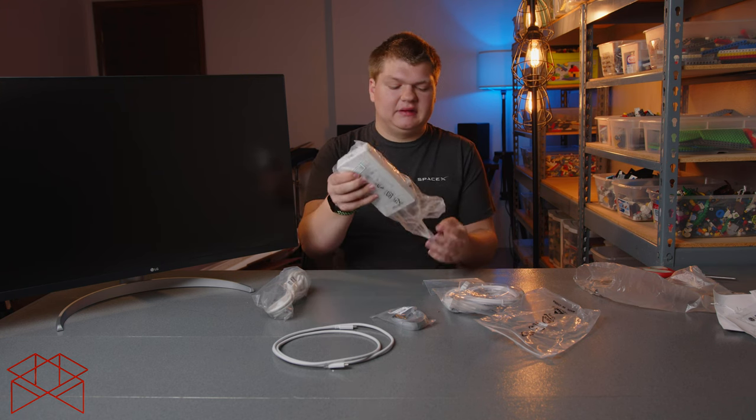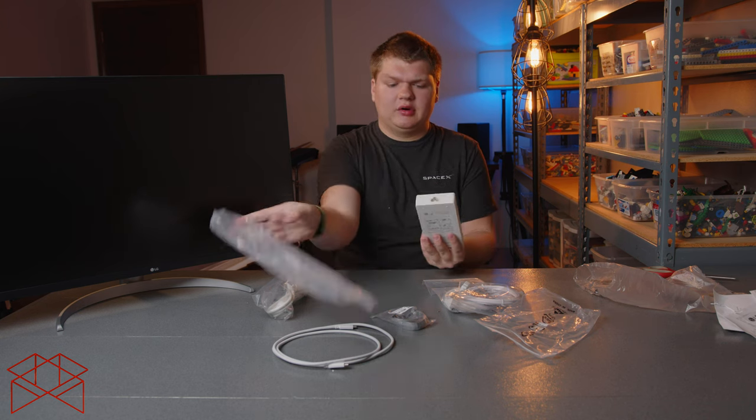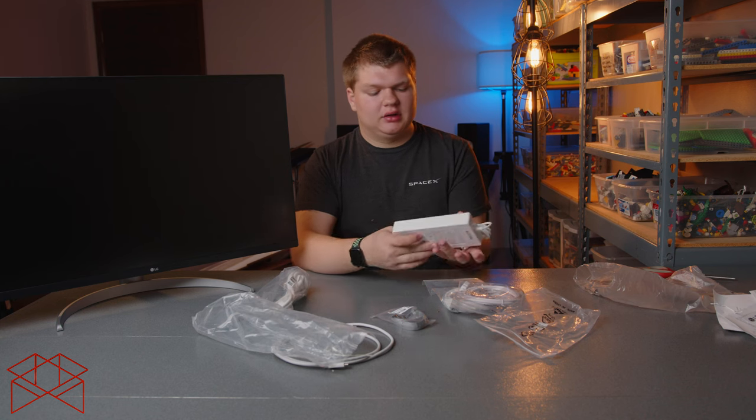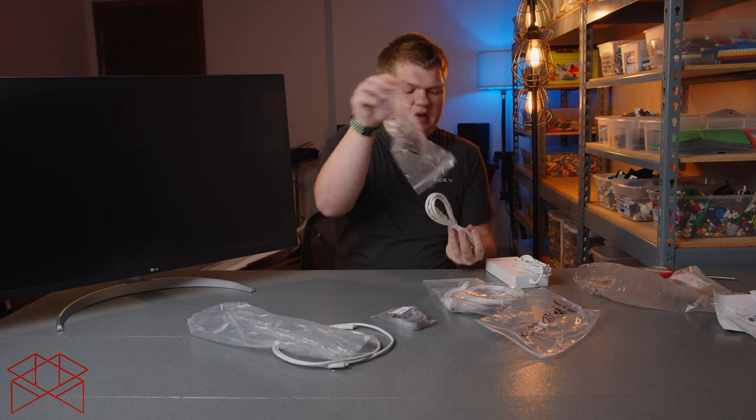The power brick is nice. It can power up to around 90 watts through the USB-C port to a computer, so it's a pretty hefty brick. And then there's the power cable.